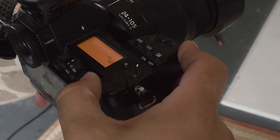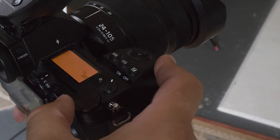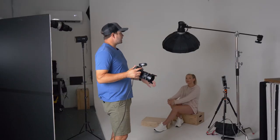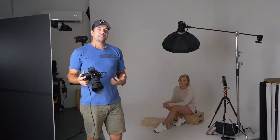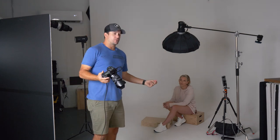I've actually got my ISO at 800, and the reason for that is I had it at ISO 100 and it worked fine, but I was waiting for the lights to recycle and it just wasn't working for the flow we wanted with the shoot. So I bumped up the ISO, turned the power of the lights down — now I'm able to shoot at a much faster pace and get what we want in a much quicker amount of time.